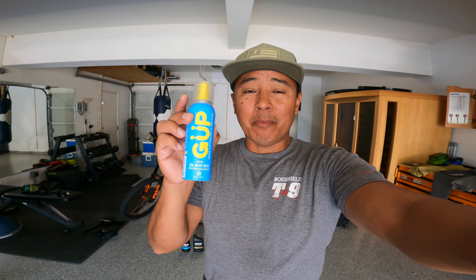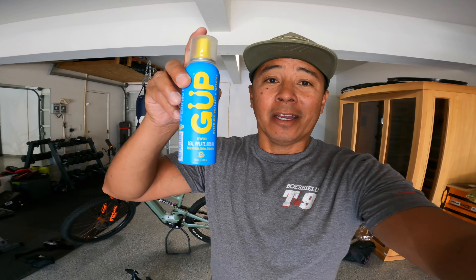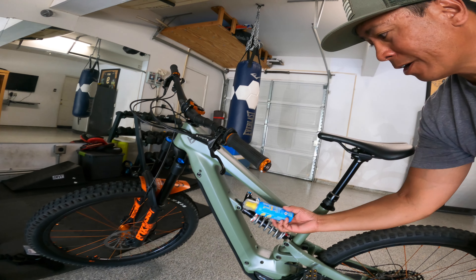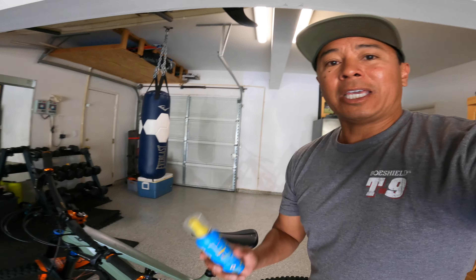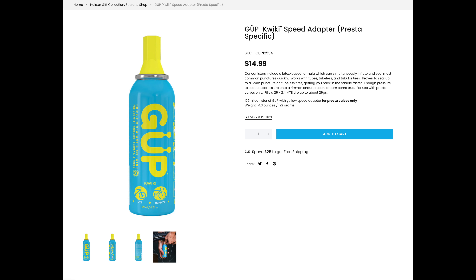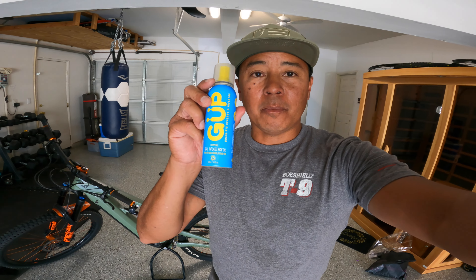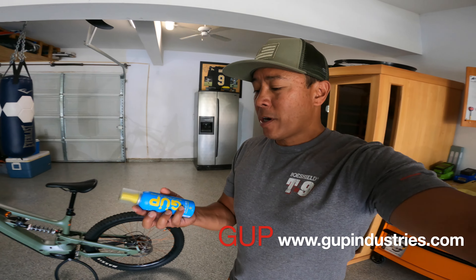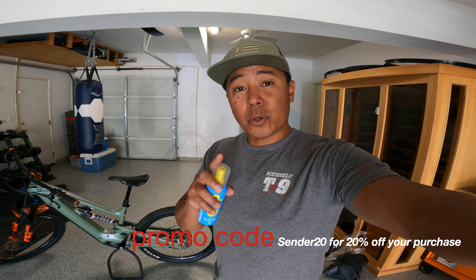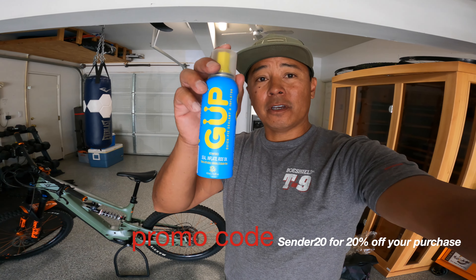Another idea for that mountain bike dad is Goop, made by Goop Industries at GoopIndustries.com. It is air and sealant in a can — you can actually strap this to your bike under the seat tube, or keep it in your hip pack. It's small and light, and basically allows you to get air back into your tire and seal up any hole you may have. Goop Industries will get you back to the car or back out on the trails. The promo code is SENDER20 — you get 20% off your purchase from Goop Industries.